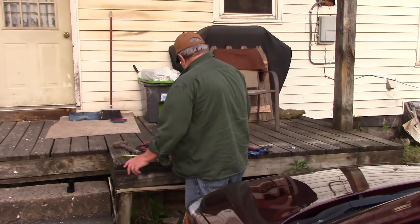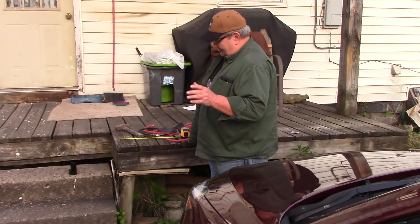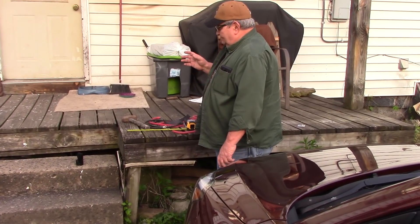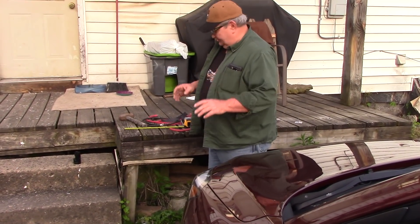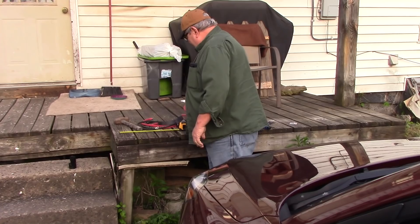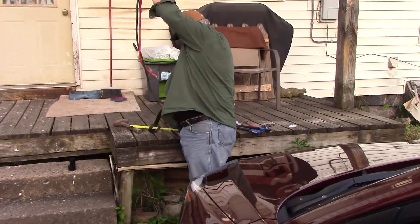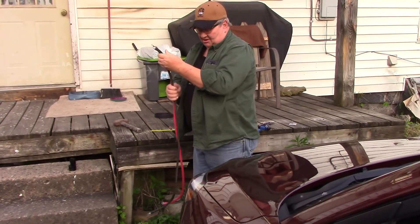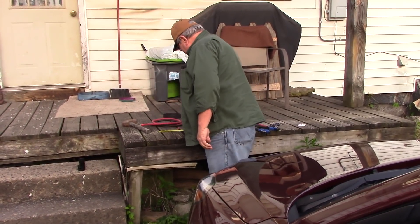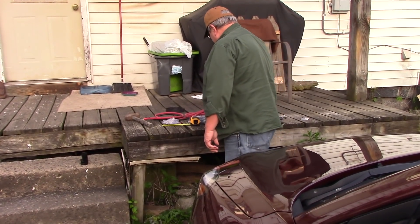Hey y'all, this is Joe. I'm going to be making some battery cables for our solar batteries. You can buy them, but they're a lot more expensive. I need several for all the batteries I'm going to be using. I'm going to show you how to make your own and save money. It's cheaper to buy 10 feet of wire and make your own.